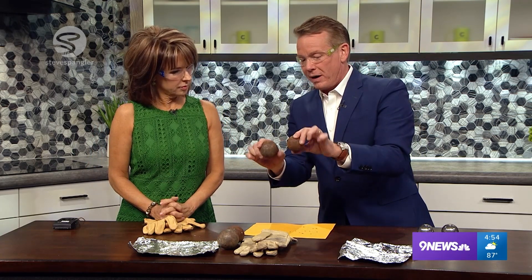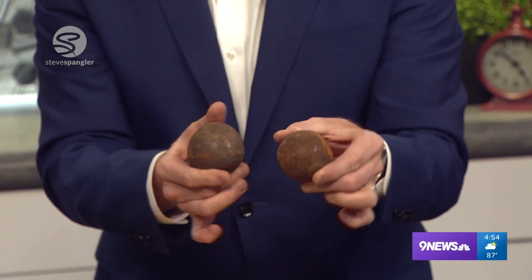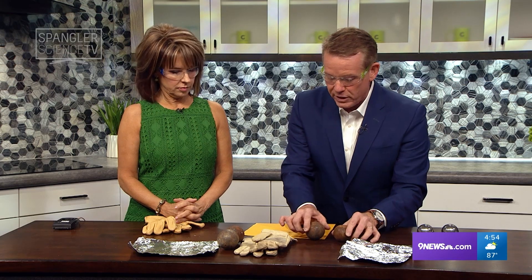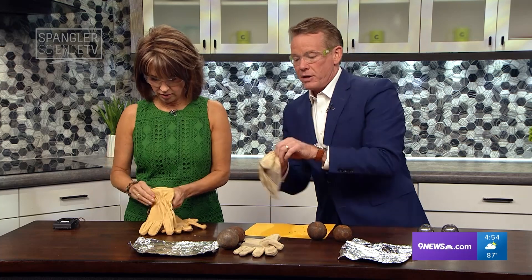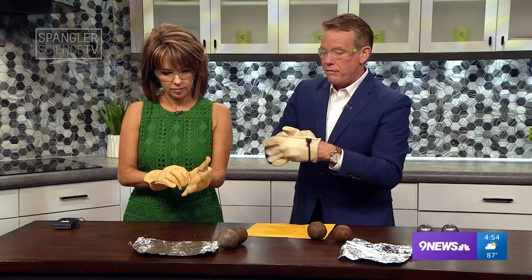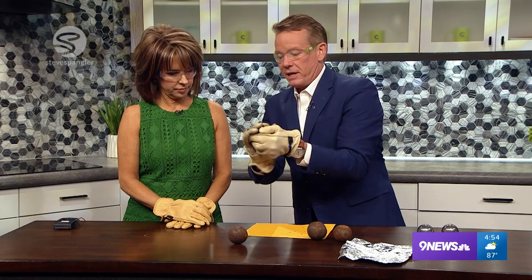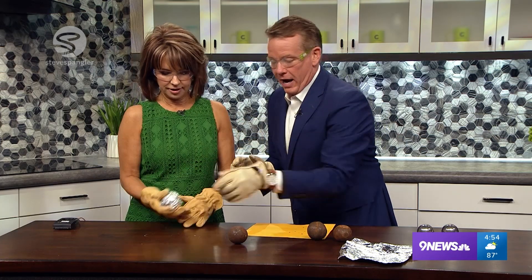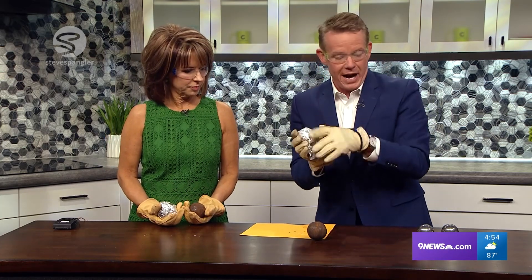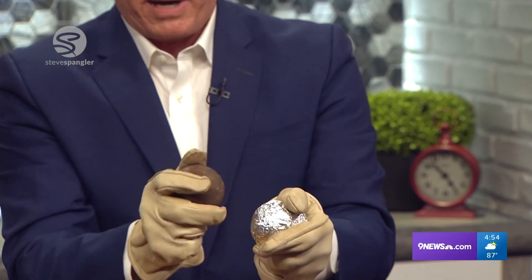We can recreate that reaction using these — steel ball bearings, high-density steel that have been rusted. You can see how they look different; they're rusted. That rust is going to be crucial for what we're going to do. Put on your gloves, otherwise your hands will get all rusty. What's going to happen is I'm going to cover one of the ball bearings with aluminum foil like this, folded up. This one is for you, and the other one you hold in your hand. If you have a glancing blow — you kind of hit it like this — watch what happens.